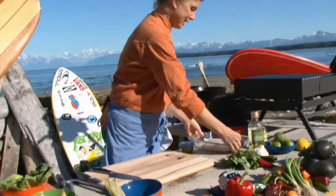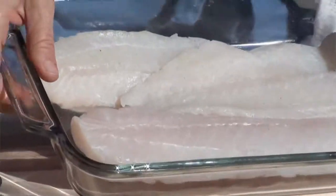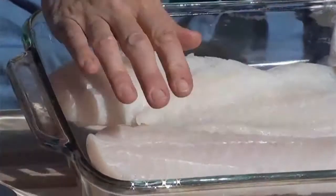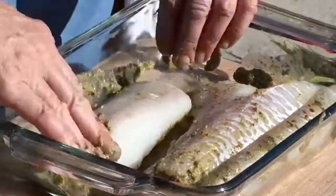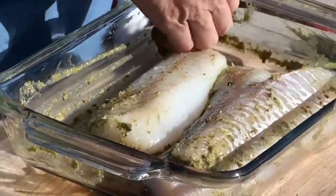Today we're working with this gorgeous Alaska Cod. Alaska Cod is a very mild white fish. I love to marinate it because it makes the flavor really pop. It's a very versatile fish.